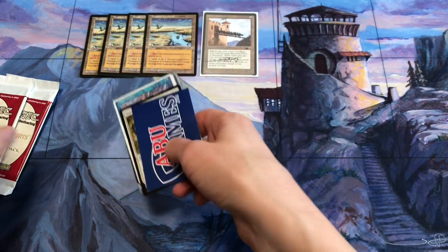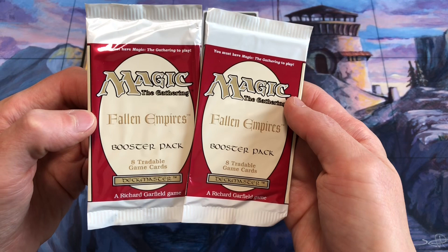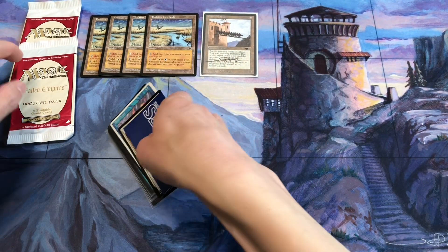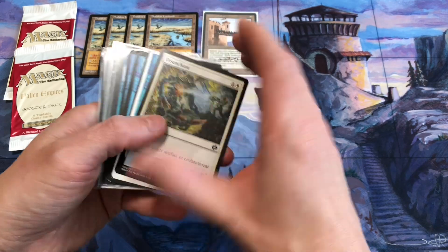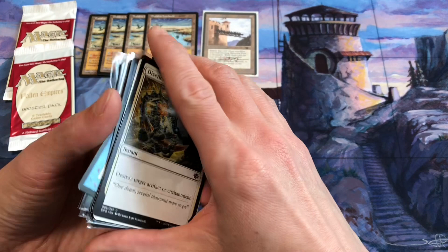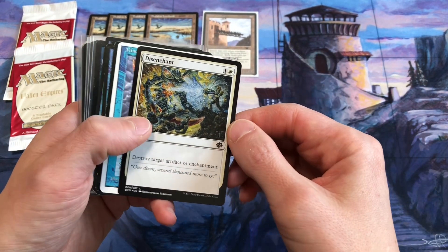Speaking of Magic Con Las Vegas, I picked up some cards and some blank packs of Fallen Empires to get the artists to sign, which is a fun project. Every convention I go to, I usually take some older booster packs and get the old school vintage magic artists to sign those packs. And then these are all unsigned cards I'll take with me to complete playsets and get them signed by the artists.